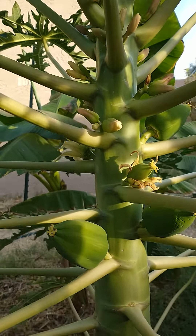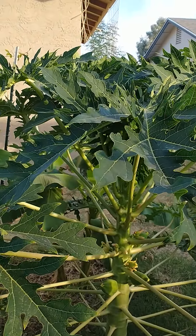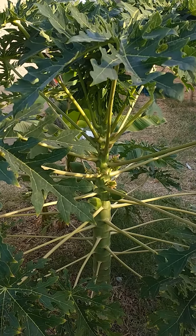So if you want to start a papaya tree, go to the store, buy a papaya, cut it in half, plant the seeds, and a year later you can have a papaya tree just like this one growing in your backyard. Have a great day and enjoy.